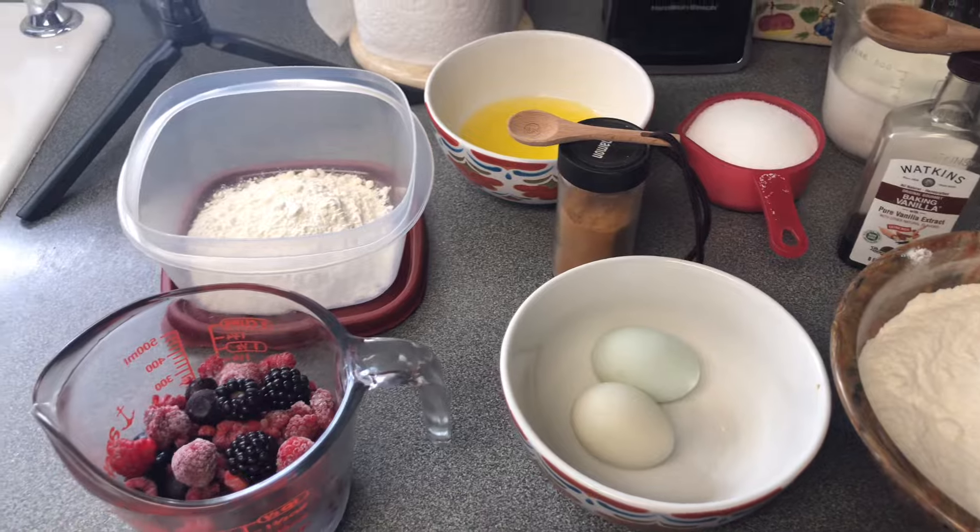Hey y'all and welcome back! In today's video we're making an old-fashioned recipe — berry biscuit muffins. These are good, they're good with butter on top. We're going to be using blackberries, blueberries, and raspberries. Y'all come on and let's make us some muffins!